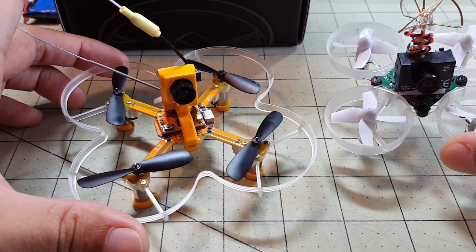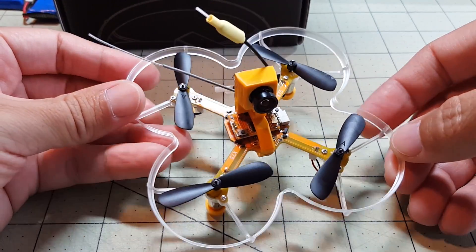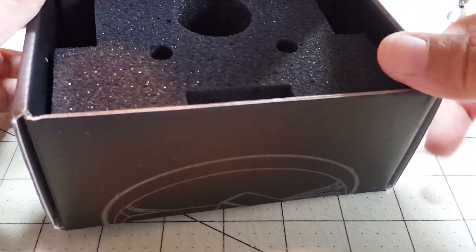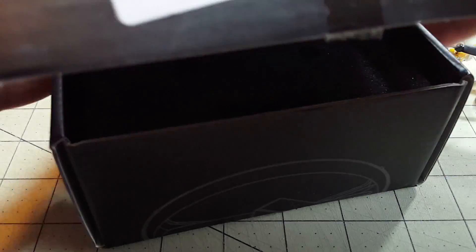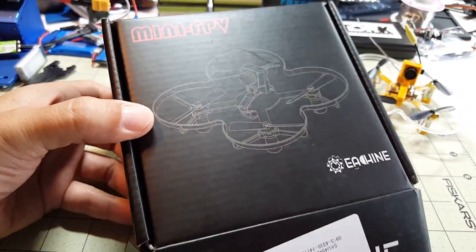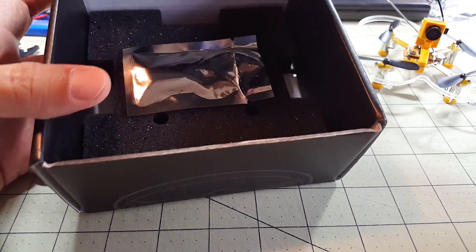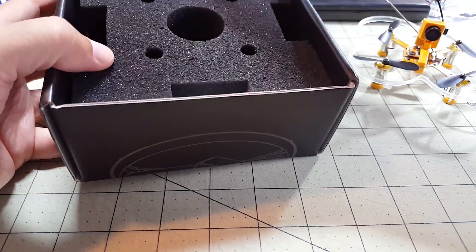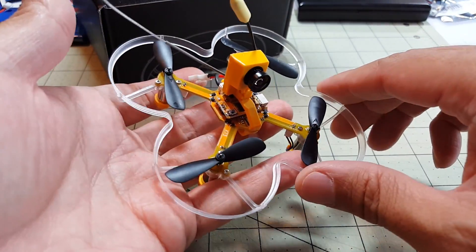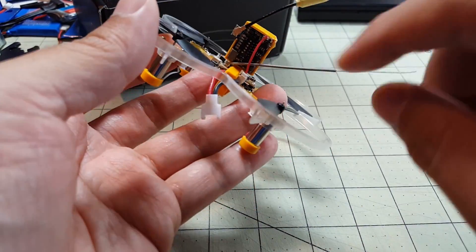Let's first go over what's on the quad itself. It comes just like this out of the box, already assembled. This is the box it comes in — there's nothing all that spectacular about it, just a plain old box. It comes pretty well protected inside with some foam, so it didn't come damaged.